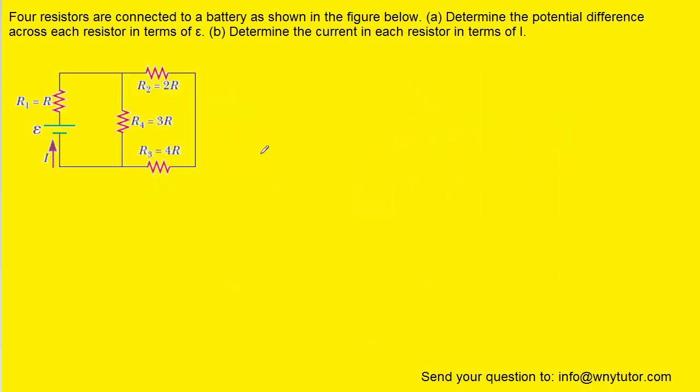If you haven't done so yet, please pause the video and try to answer the question on your own before listening on. In order to answer this question, what we want to do is successively redraw the circuit until we can get it down to a circuit with just one resistor.